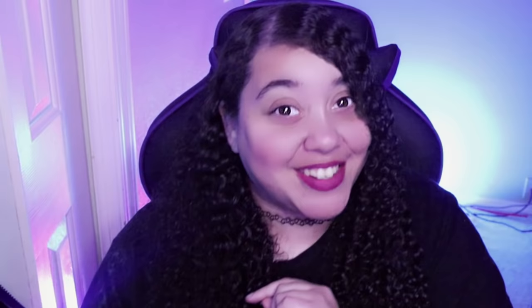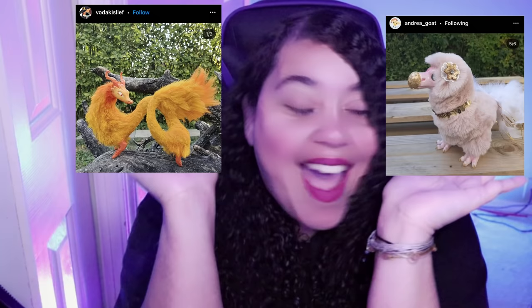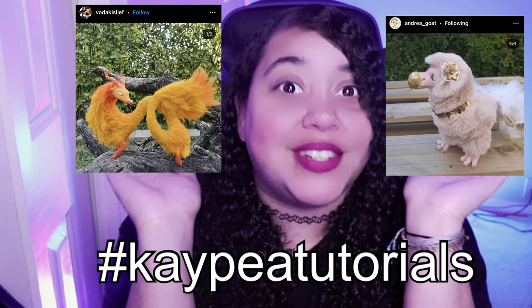I believe in you, you got this. I hope you have a fantasma day. And if you would like to send me any art, any art doll you've made, any fan art, or anything you'd like to share, please use the hashtag kptutorials so I can see it and share it on my YouTube channel.